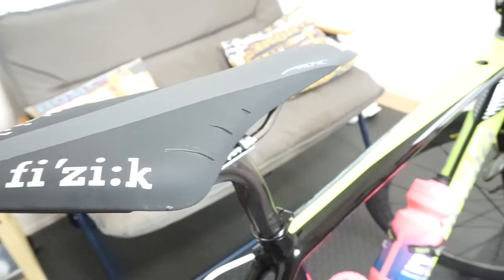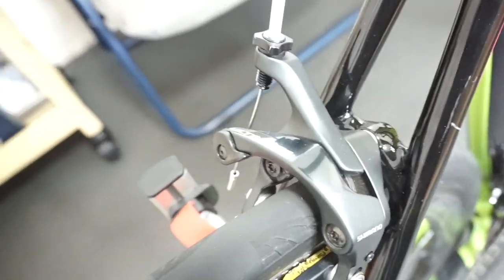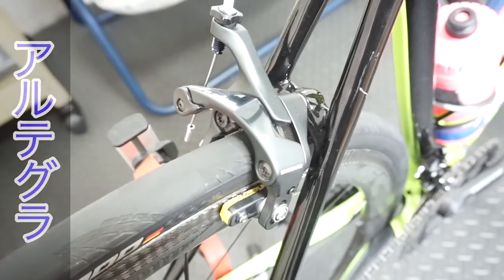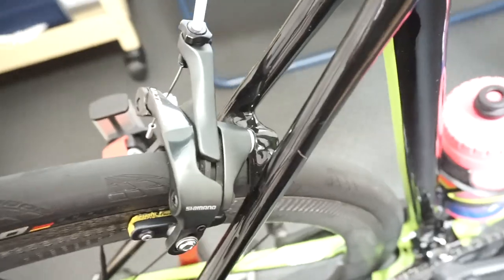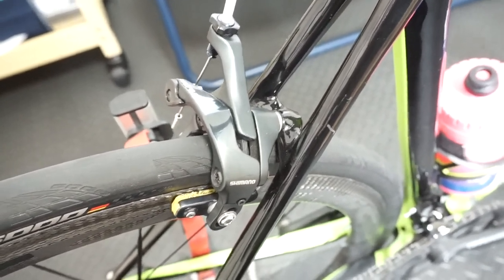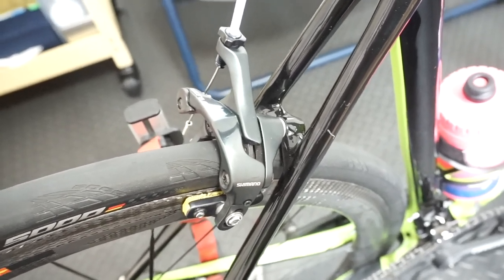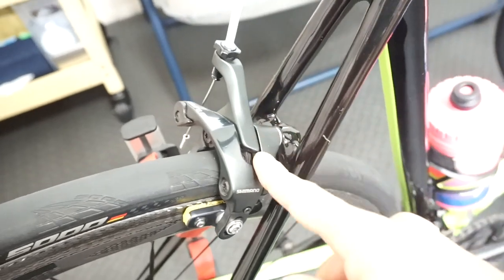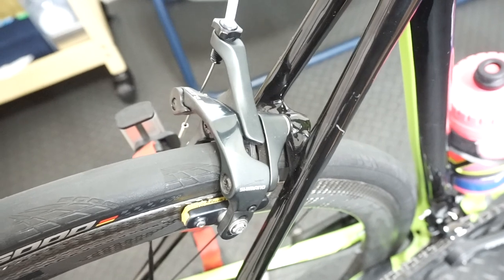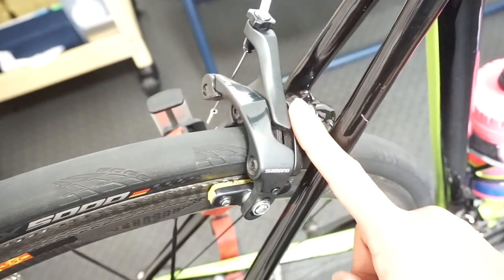The saddle and seat post are not changed. The brake is the Ultegra R8000 — not Dura-Ace grade, but I'm happy with the Ultegra R8000. If I want to upgrade braking, I might consider that in the future, but for now the Ultegra R8000 is sufficient.